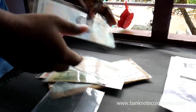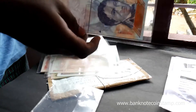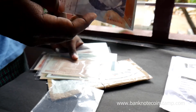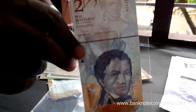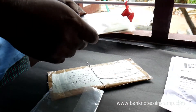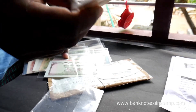So we have Venezuela here — there is a 2 Dos Bolivares. This is also in good condition. Moving on, we have one more note: 1000 Riyals.